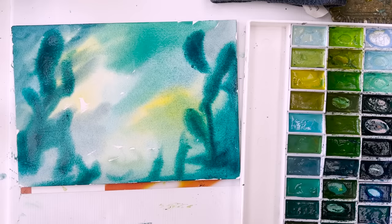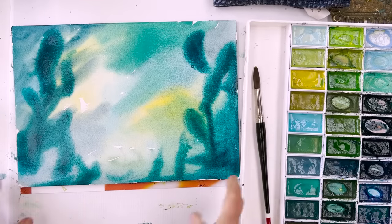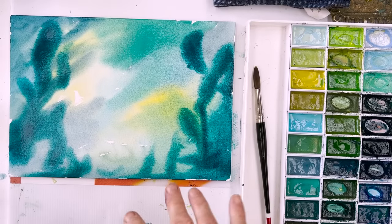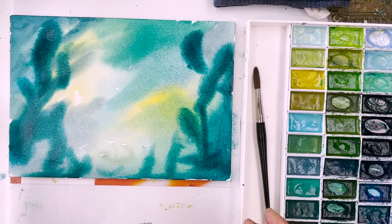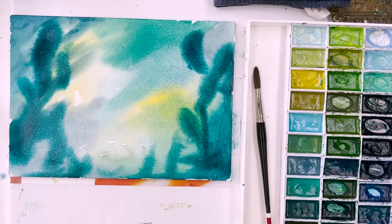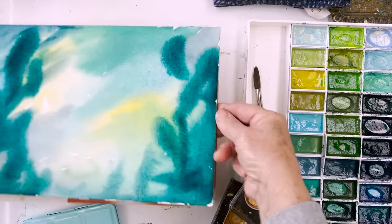I'm hoping that being as this is Kuretake colour, it'll dry pretty close to the colour that it is while it's wet. I was tempted this morning to use my Winsor & Newton or Daniel Smith colours, but I decided against it because the main reason why I like these Kuretake colours is that they dry the same as they are when they go on the paper, and that's a huge thing. While we're waiting for that to dry, I'm going to find my gold paint.